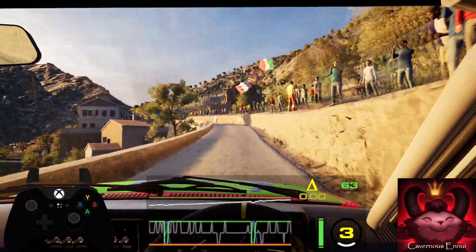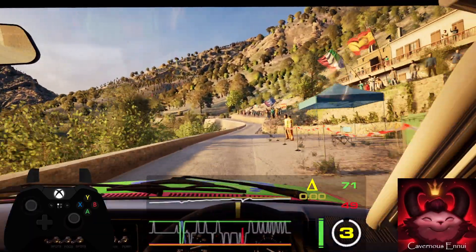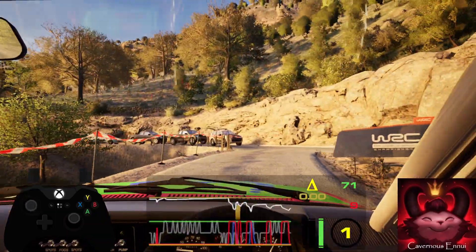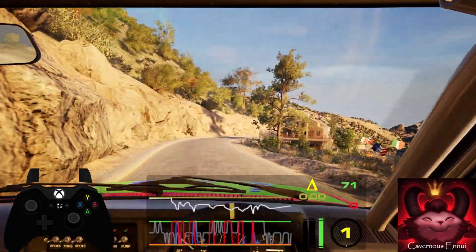Opens. 60. 3 left short into 5 right over crest and turn acute hairpin right into 4 left into 5 right, cut.